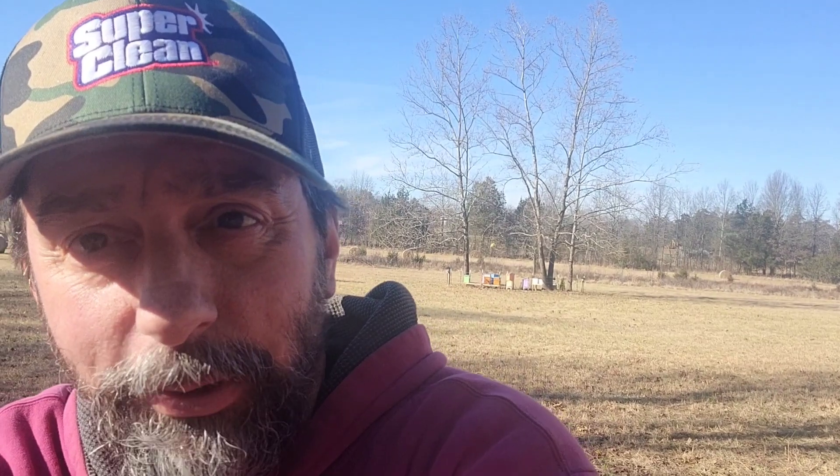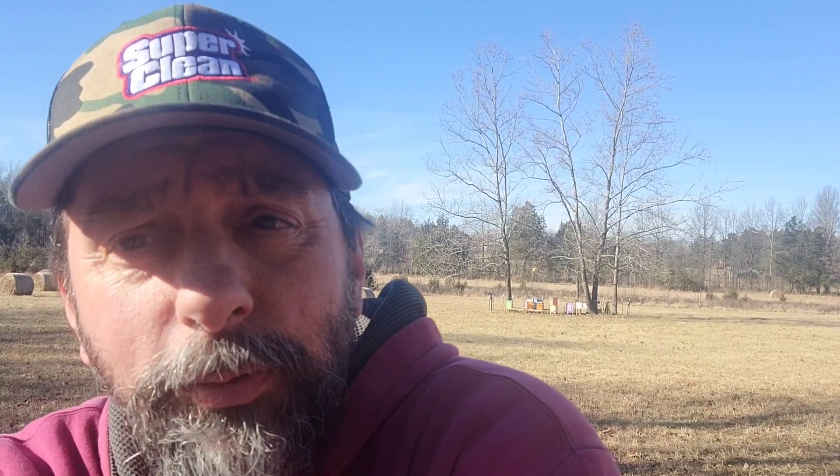Oops, I got one that's not happy with me. I was in them earlier, just making them mad. Anyway, I've relocated to what I hope to be a safe distance from my girls. You know, getting stung isn't terrible, but I don't enjoy it, so I'm going to avoid it when I can.